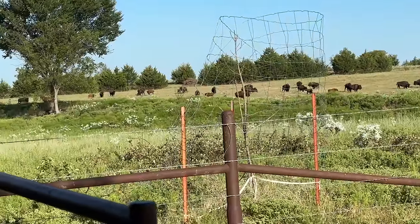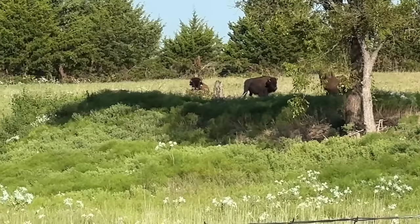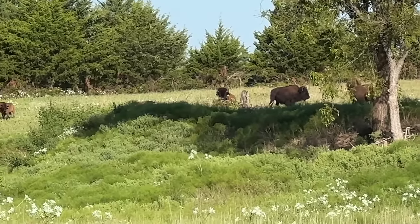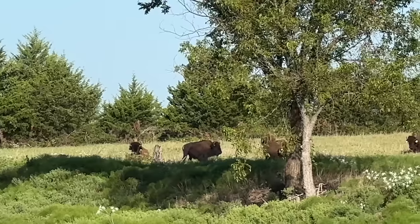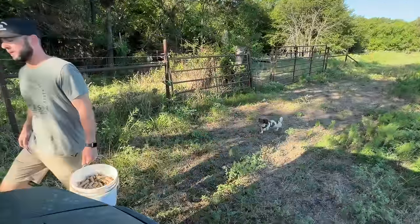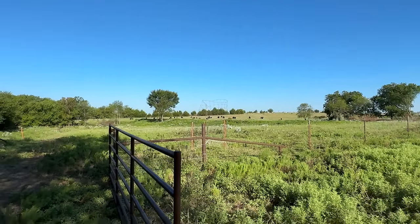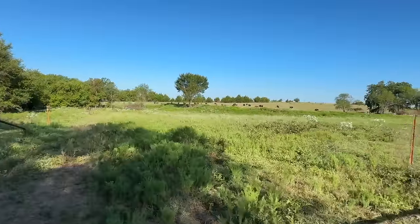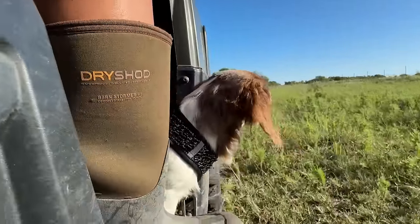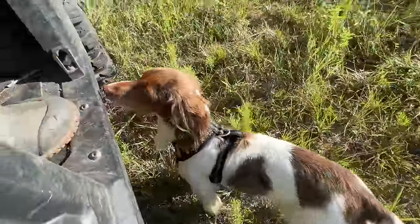No movement at first — but then you got one! She's coming up on the dam. Come on! Big Joe! Bullitt, I wouldn't abandon anything for a grasshopper. You might get left behind. Come on, buddy.